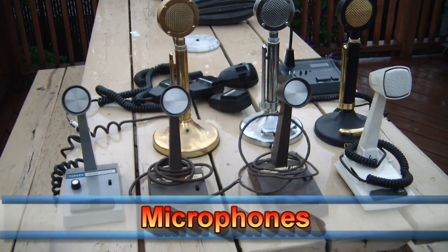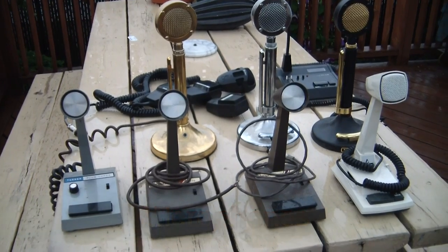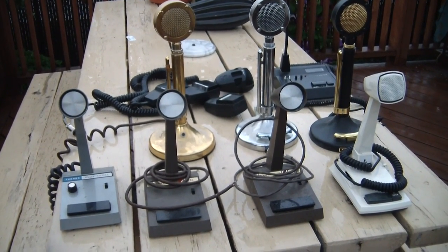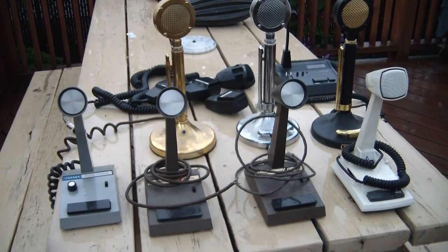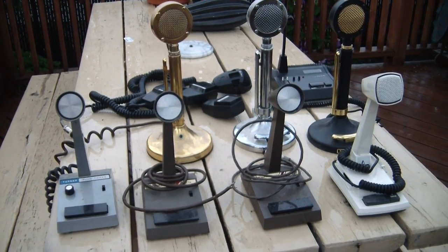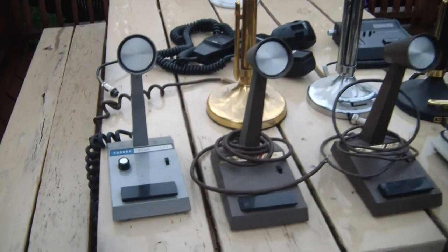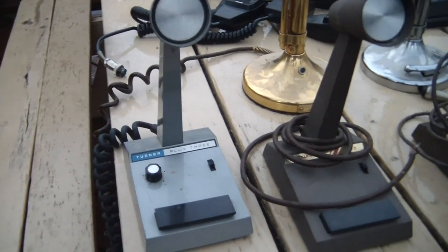Here are the microphones that I got as part of this package. I'm gonna need a whole weekend to inventory everything. Let's take a closer look — the Turner Plus 3 looks to be in pretty good shape.